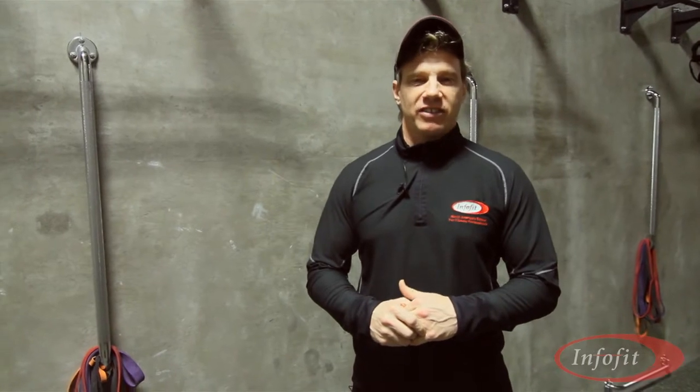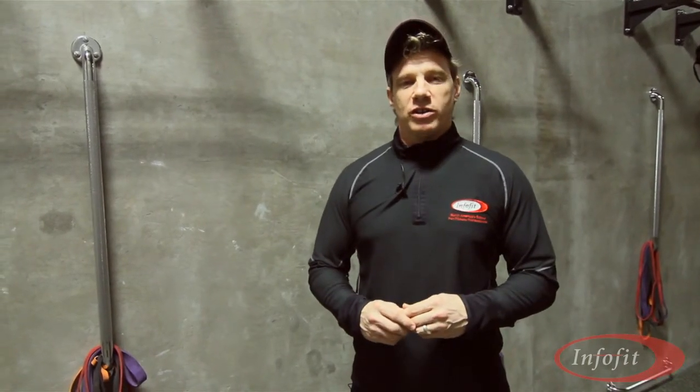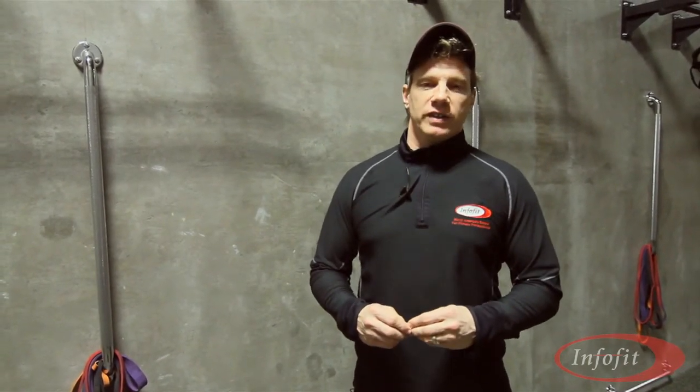Hi, welcome to another edition of Ask the Expert. I'm your expert Andre Nawal Potvin, president of InfoFit Educators.